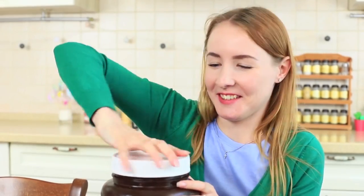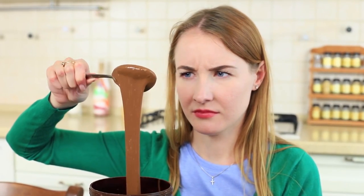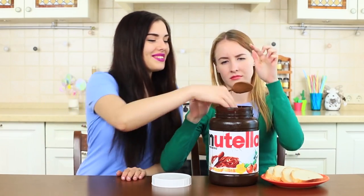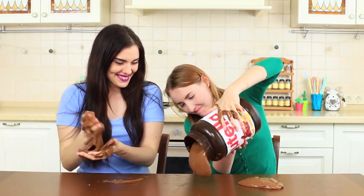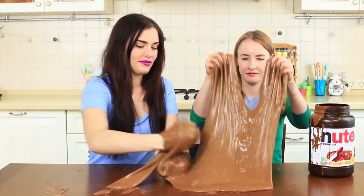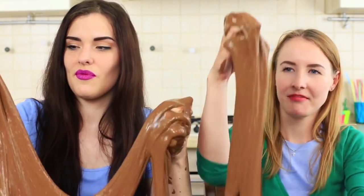I struggle to open the Nutella Giantella jar, but there is a disappointment waiting for me inside. There is a weird mass instead of chocolate spread inside. My friend hurries to calm me down — a gigantic slime lives inside the Nutella jar! It is great fun to play with it. You can even cover the entire table with the chocolate paste, and the most important thing is that there are no dirty traces after this Nutella.